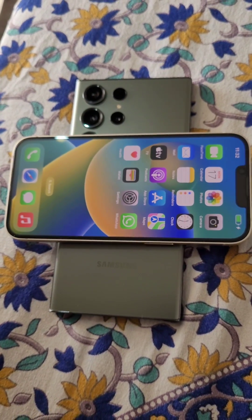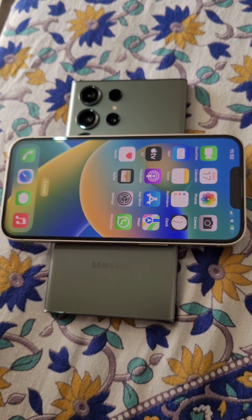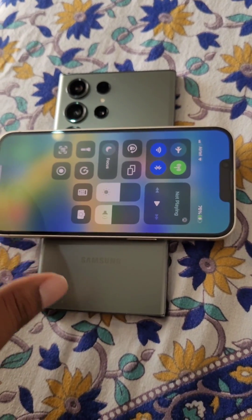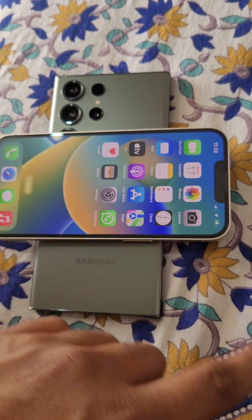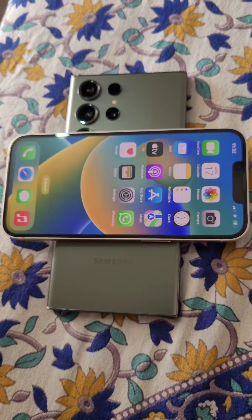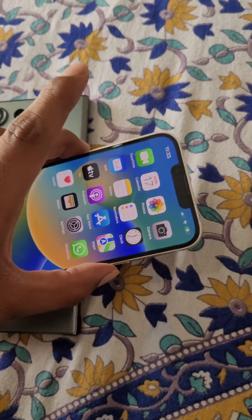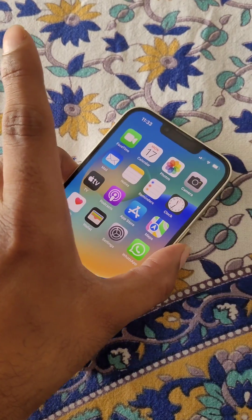Put the other device back to back on the Samsung Galaxy S23 Ultra. Wireless charging has started — you can see the phone is charging. If you remove it, charging will stop.